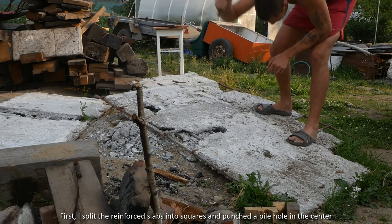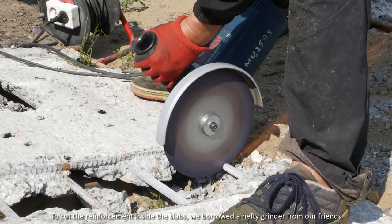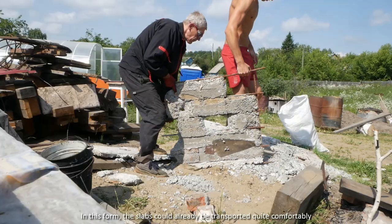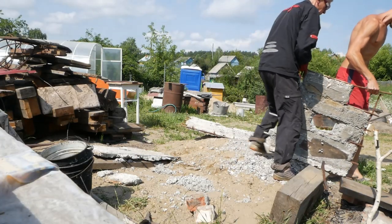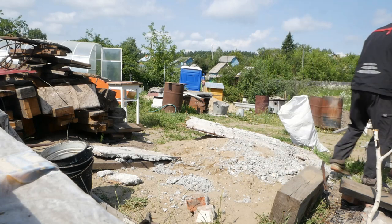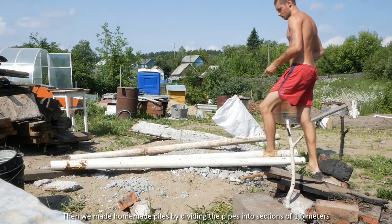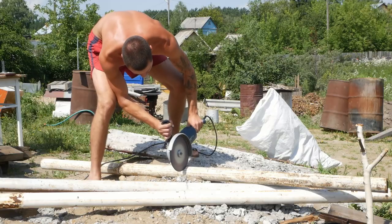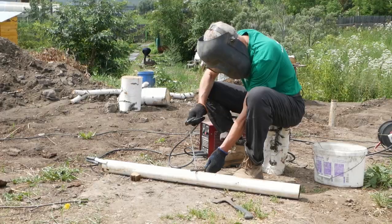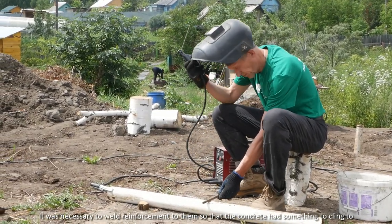First, I split the reinforced slabs into squares and patched the pile hole in the center. To cut the reinforcement inside the slabs, we bought a hefty grinder. In this form, the slabs could already be transported quite comfortably. Then we made homemade piles by dividing the pipes into sections of 1.6 meters. It was necessary to weld reinforcement to them so that the concrete had something to cling to.